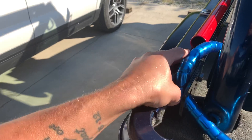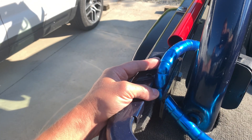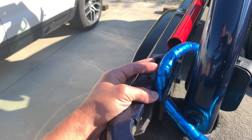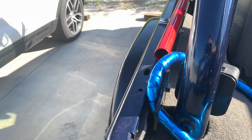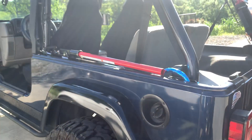This is a 48-inch high lift. You could not fit a 60-inch this way — there's probably a way to do it if you could figure it out, but you couldn't really do a 60-inch this way. This is my 48-inch high lift jack.